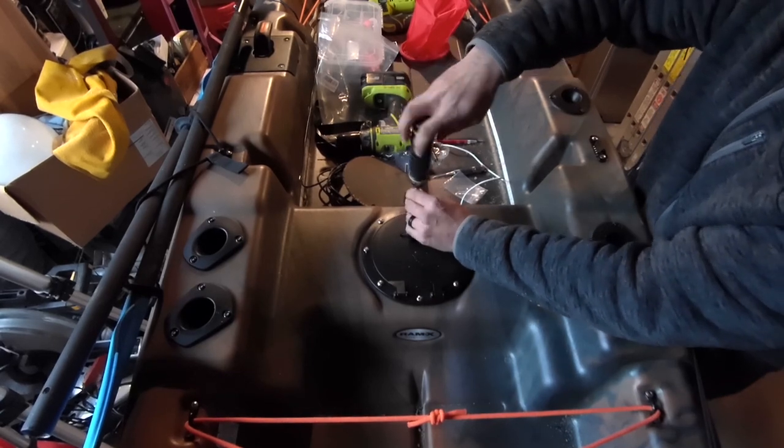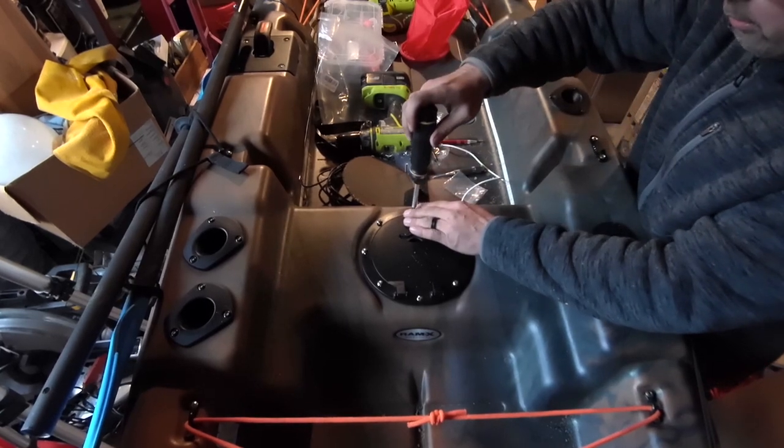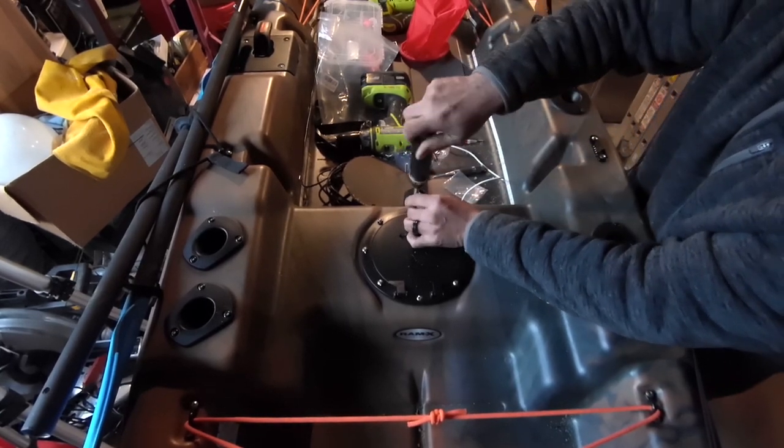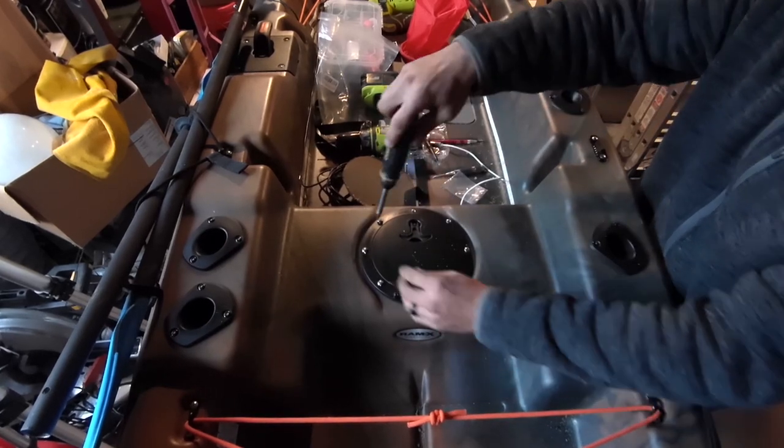And just like putting on a tire, you tighten them across from each other.